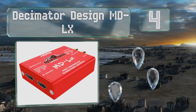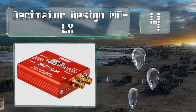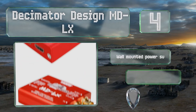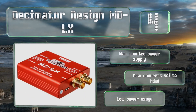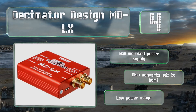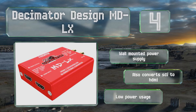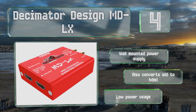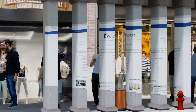Coming in at number four on our list, the pocket-size Decimator Design MD LX supports resolutions of up to 1080p at 60 frames per second. It can convert between 3G SDI Level A and B and can be used as a video signal splitter. The LED indicator lights identify input signals. It includes a wall-mounted power supply, boasts low power usage, and also converts SDI to HDMI.